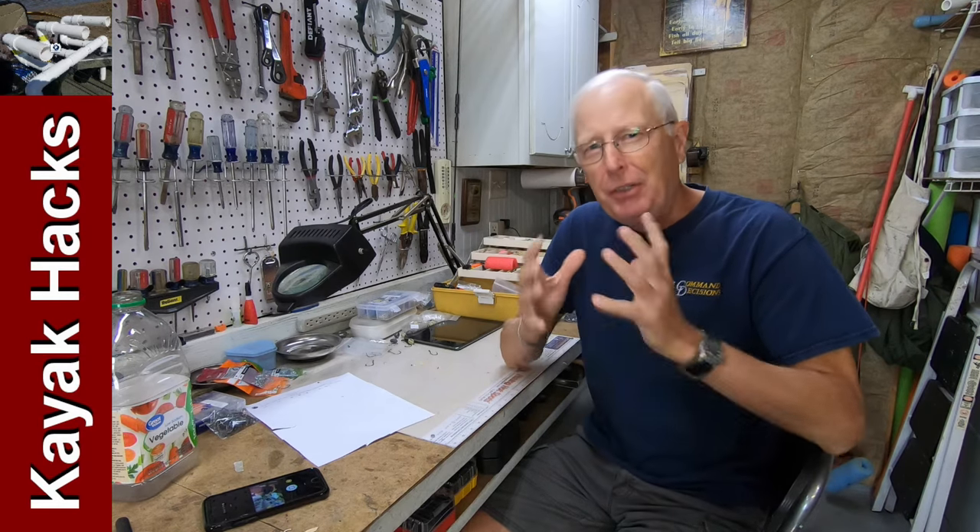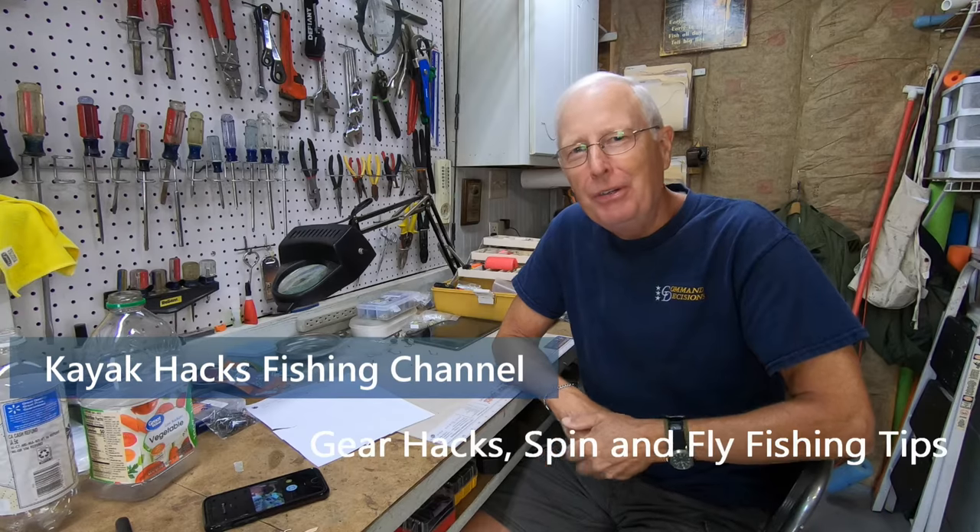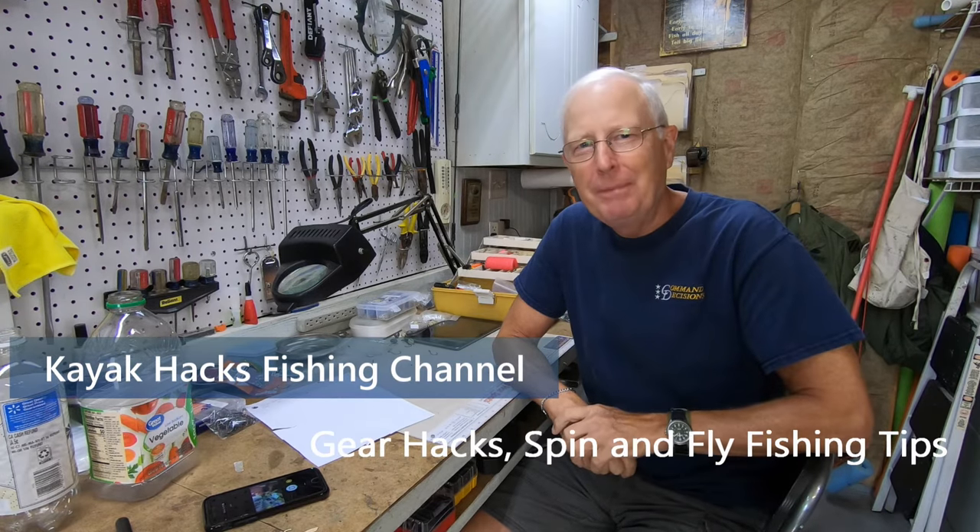Do you fish at night? Do you need to use markers? Well, I've got a dollar store solution to your problem. Stay tuned.